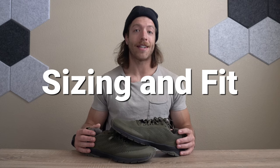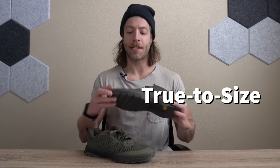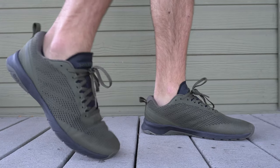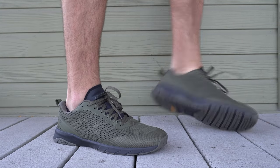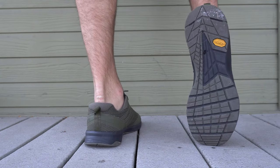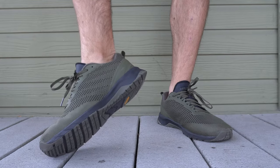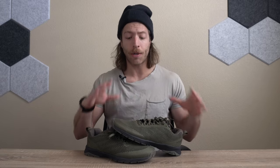When it comes to sizing and fit in the Hylate Circuit 2 Echo, you should be safe going true to size. This model's length fits true, and it has a decently wide toe box — not overly wide like a barefoot shoe, but it does have a slightly more anatomical build to it, so it doesn't cut and taper in nearly as much as other cross training shoes. If you have a neutral, even narrow, or maybe even slightly wider foot, you should be safe going true to size.